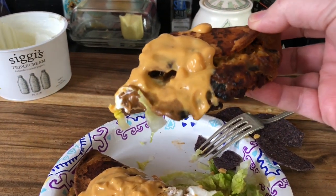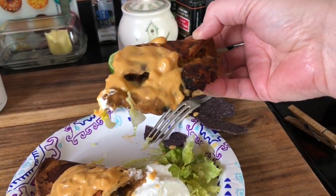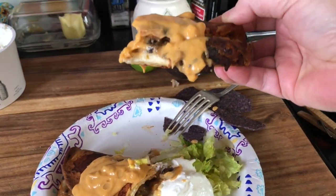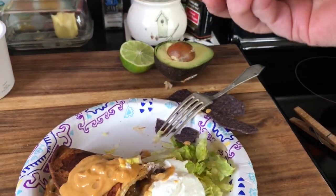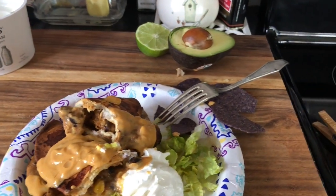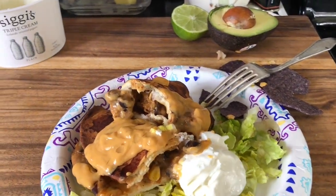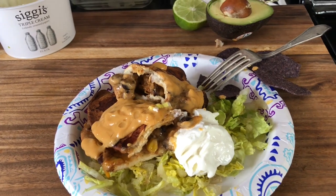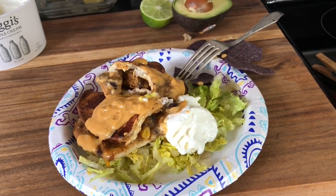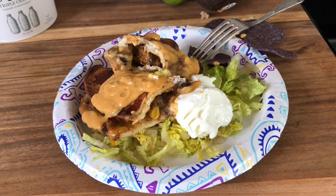I think that looks amazing. The browning and crispiness that you get from the air fryer — there's nothing else like it. This is very good! The veggie quesadilla is a definite yes. I love it in the air fryer. I'll put in the description below how I cooked it. Everyone's air fryer is different so you will have to experiment a little bit.